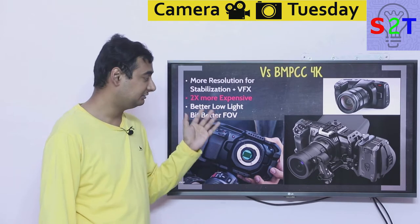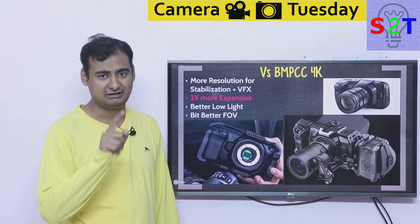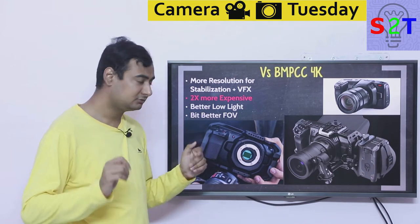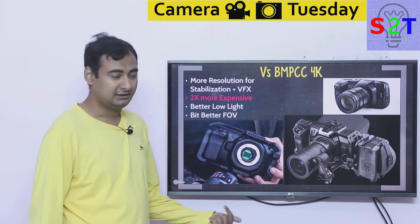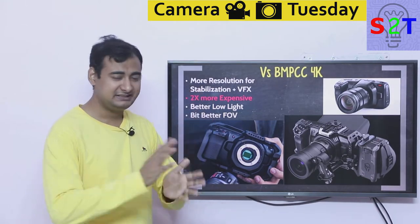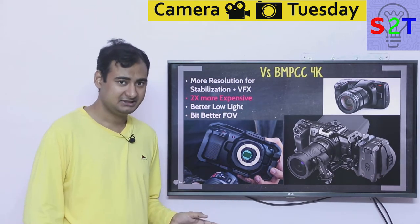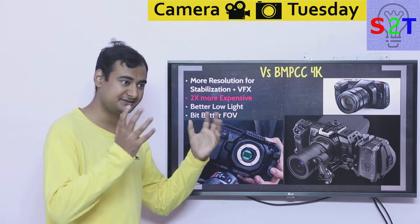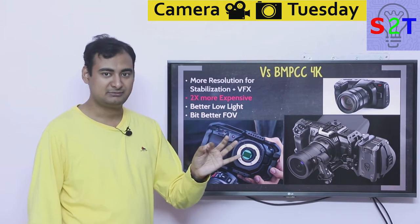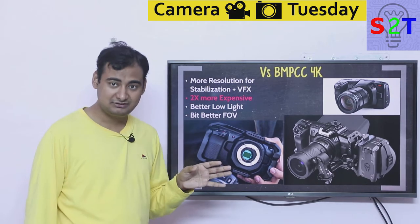However, the 6K is almost twice as expensive — going from around $1,400 up to $2,500, possibly $2,700. The low-light improvement is supposed to be a bit better, but looking at footage it's only marginally better. If you're skilled in DaVinci Resolve you can make the footage look virtually identical. The sensor size increase is not large enough to dramatically change pixel size, so the low-light and field-of-view gains are only slight.